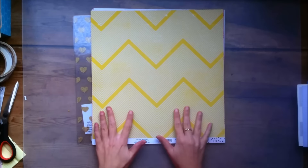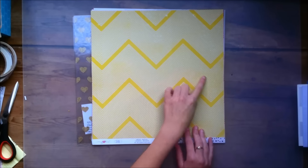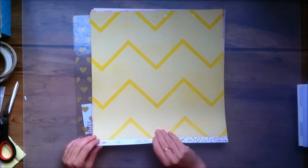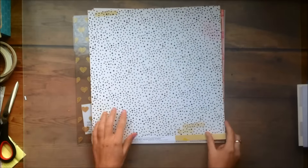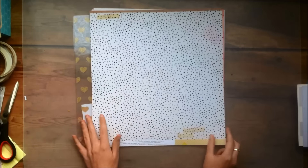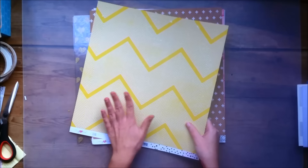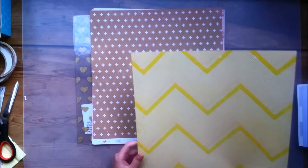This one is called Radiant and it's this beautiful yellow kind of chevron paper. I'm going to use this side because I wanted to bring in some yellow in the collection — I only got one sheet of this paper. And I do like the side with all the scattered polka dots but I don't need more papers like that, so I'm definitely going to use that side with the yellow.